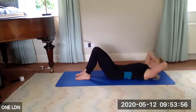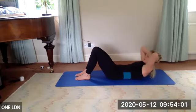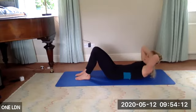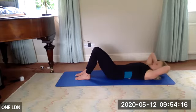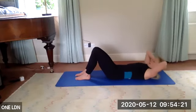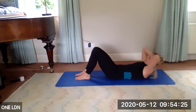Four more — keep long, you don't want to be compressing your chin. Imagine there's a little orange on your chest. Three more, two more — press the feet down. Last one — we're going to come into the hundreds. A classical exercise for warming your abs.